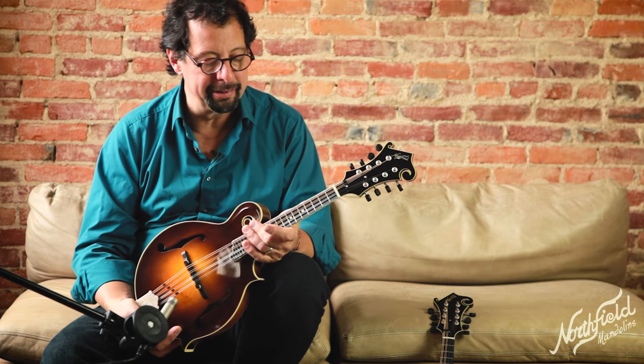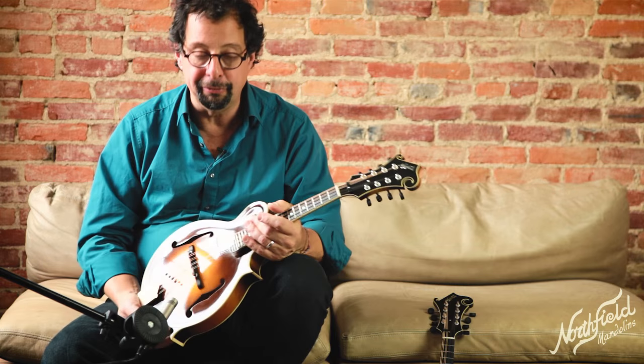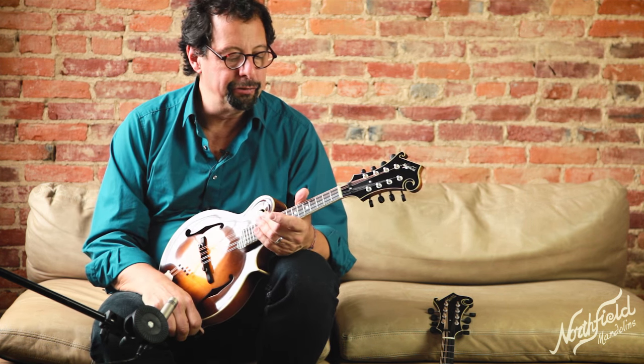We've been experimenting with different kinds of wood, different kinds of bracing patterns, and in all of that we've narrowed it down to two different styles of mandolins and construction — and arguably good for different styles of music and different ways of playing.